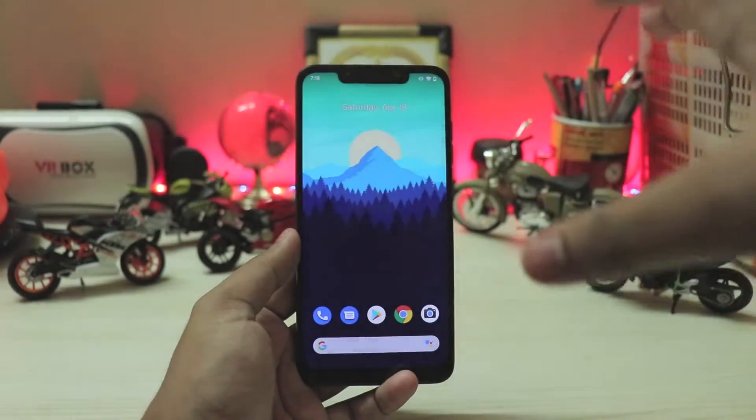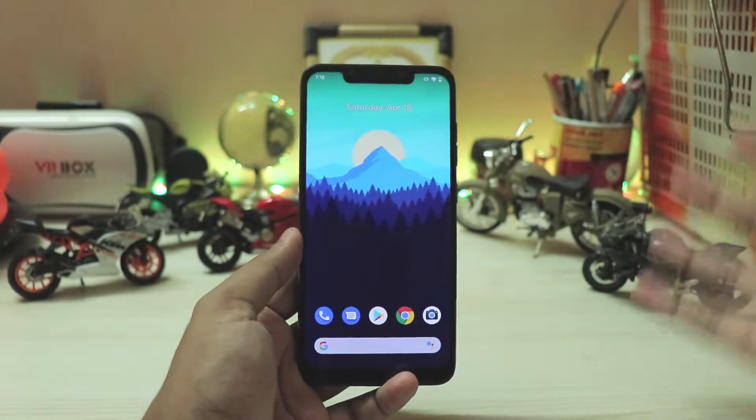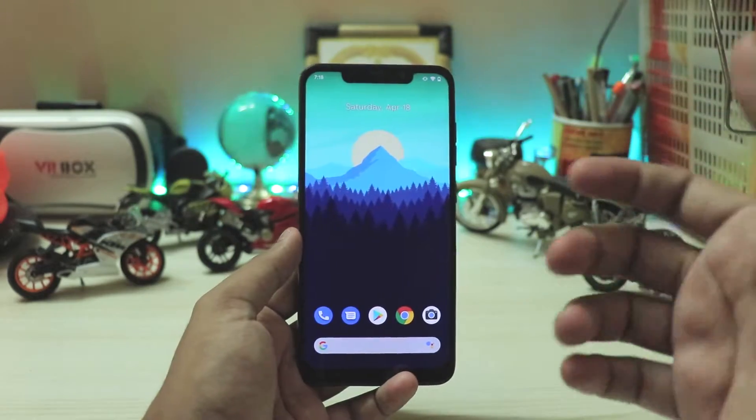What is going on guys? Welcome back to another video. I hope you're having an amazing day. In today's video, I'm going to be taking a look at Android 10 having face unlock.